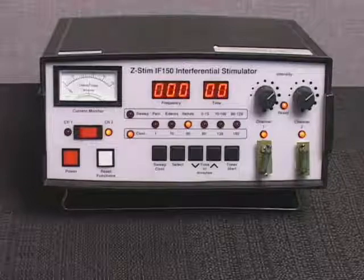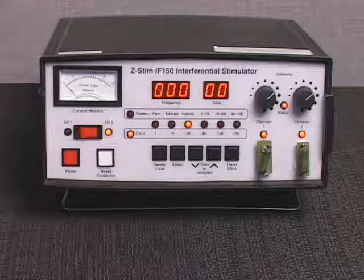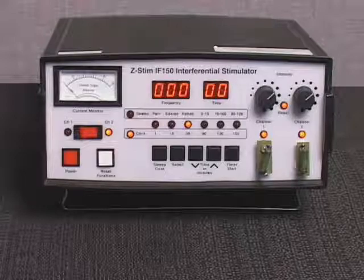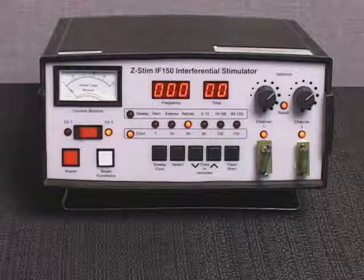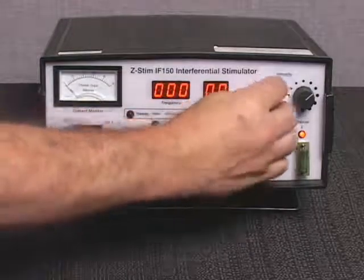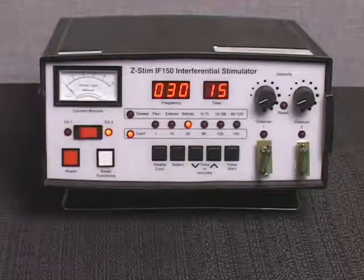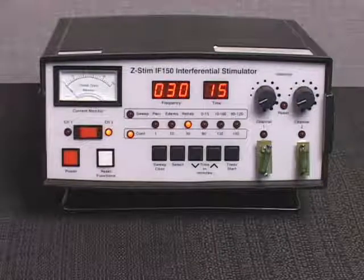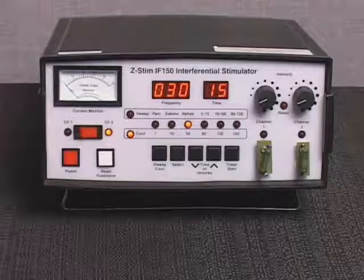The output level for channel 2 must not vary more than plus or minus 20% from the output level of channel 1. When treatment is completed, stimulator output will be discontinued immediately. The treatment duration reduces to zero as indicated on the power timer display, the reset intensities indicator light flashes, and the generator emits an audible signal. The intensity controls must be returned to the zero reset positions, enabling the audible clicks, which will turn off the reset intensities indicator light and the audible signal. The treatment time will default to the factory setting.